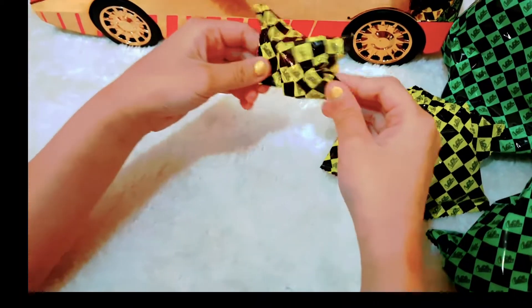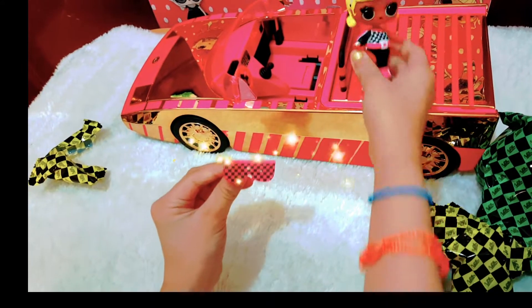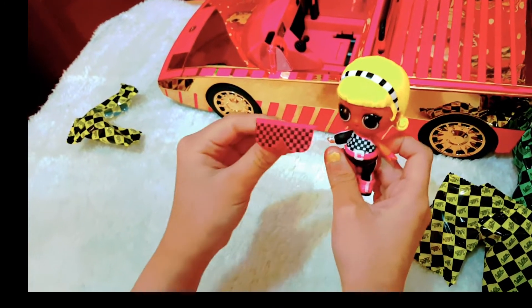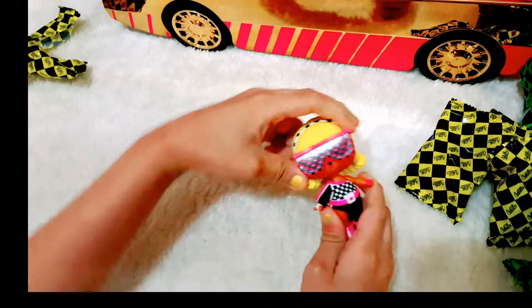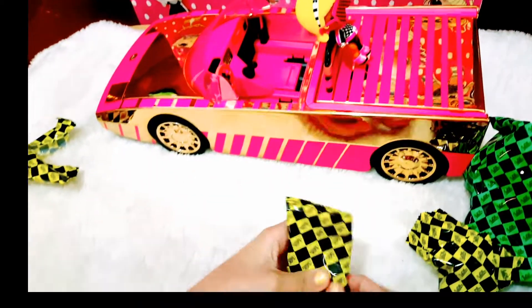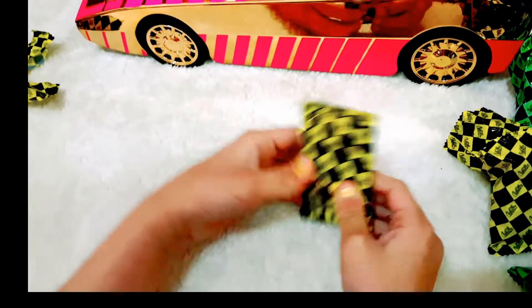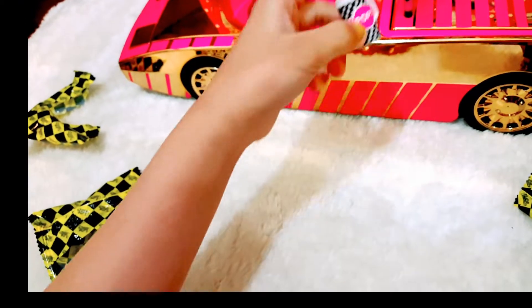Let's open the small blind bag first. Look at that — let's put the glasses on her. Voila! How does she look? Let's put her there again. Next baggy — I feel like this is the bottle. Please be the bottle — it is! How many bottles will I get in my LOL set?